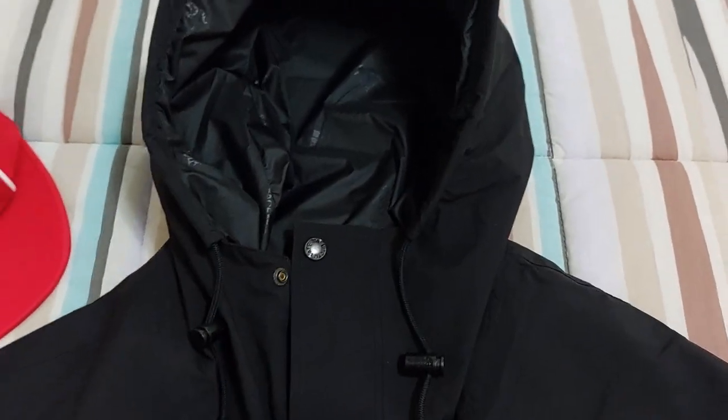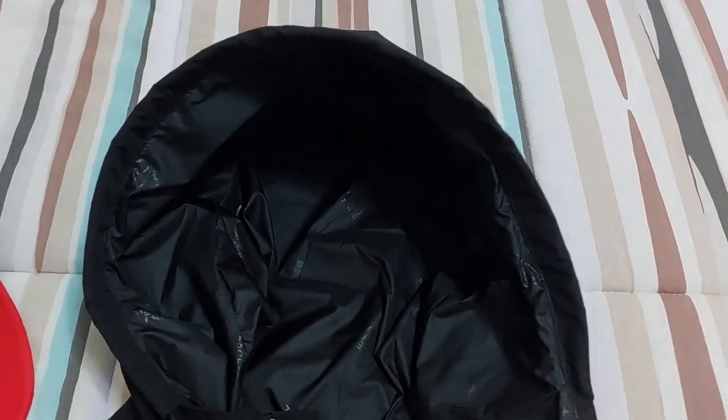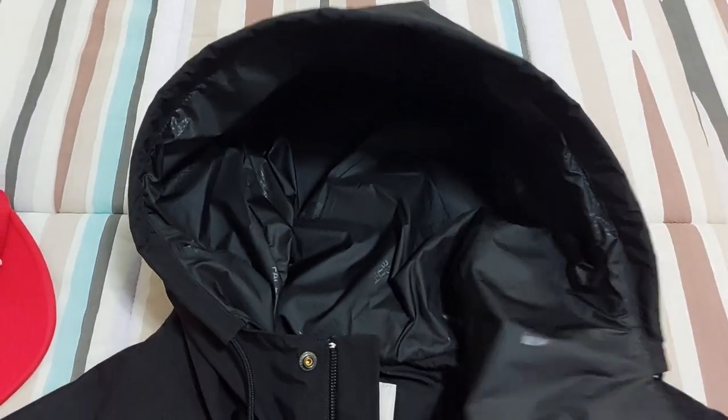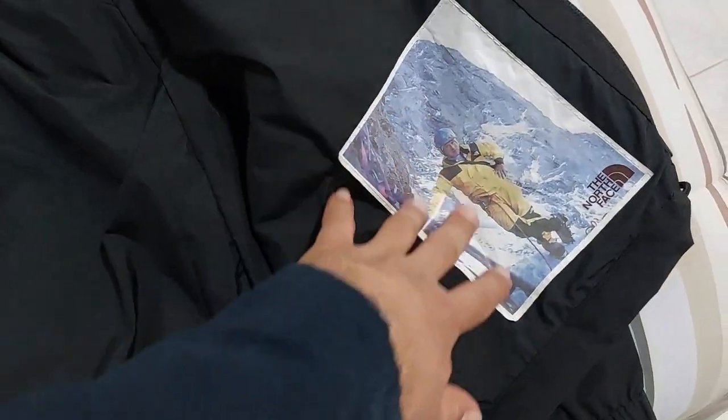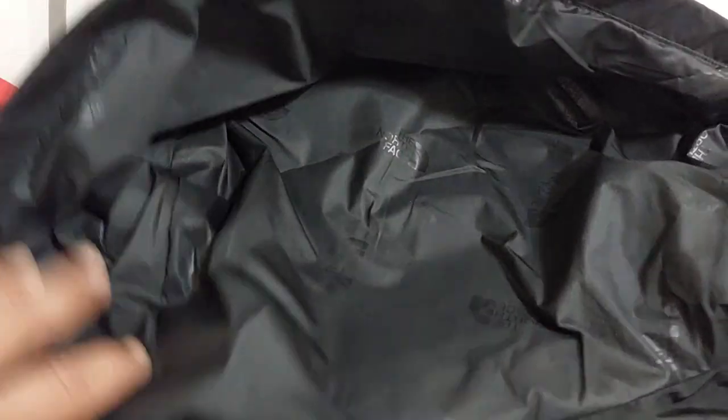You also have this adjustment on the fixed hood. Inside, there are no pockets inside. The fabric inside is very smooth, and here you have the North Face logo on the hood.